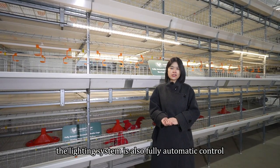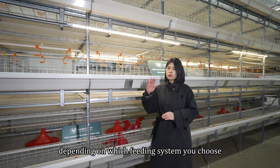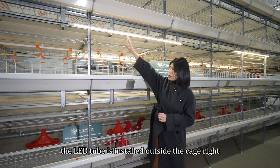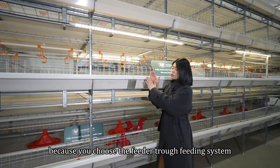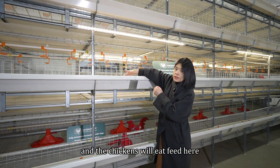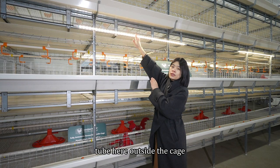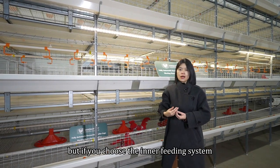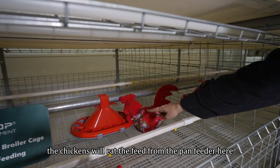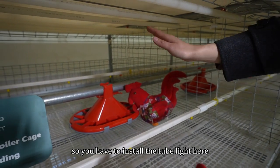The lighting system is also fully automatically controlled, but there are two ways to install the lighting depending on which feeding system you choose. In the video, you can see the LED tube is installed outside the cage because the feeder trough feeding system is used — the feeder trough is outside the cage and the chickens eat feed there, so they need enough light and you install the tube outside the cage. But if you choose the inner feeding system, the pan feeder is inside, so chickens eat there and need enough light, meaning you install the tube light inside the cage.